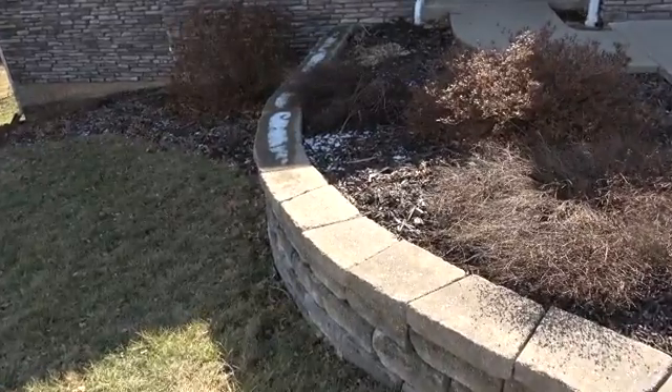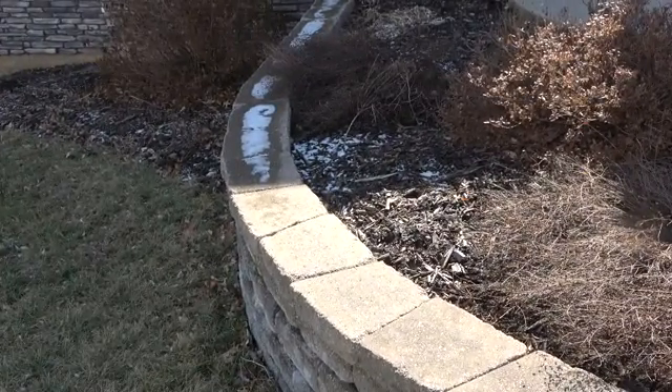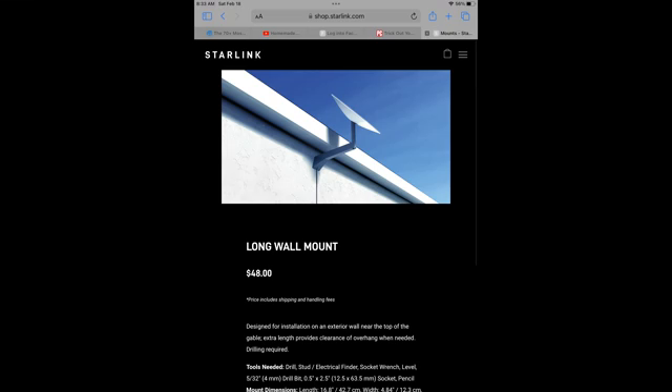Since I like the idea of portability and easy access, I'm placing mine on the ground in its base. However, if a wall mount is desired, mounts can be purchased online at shop.starlink.com.